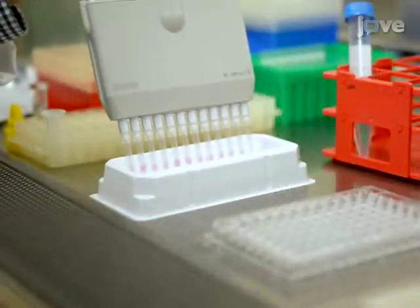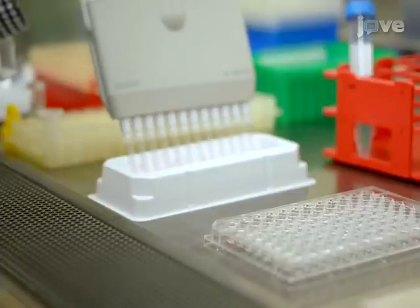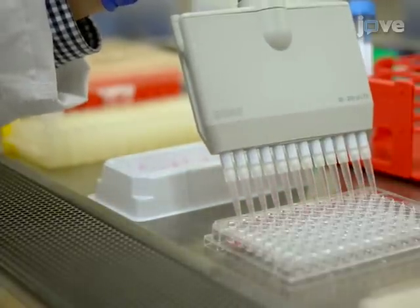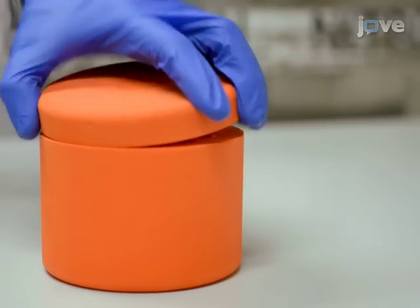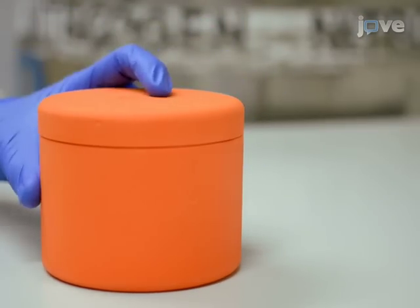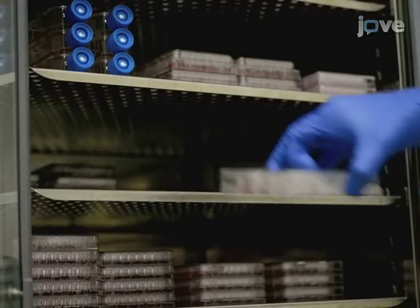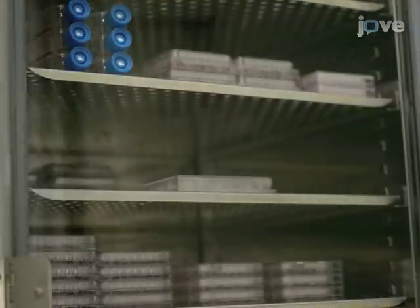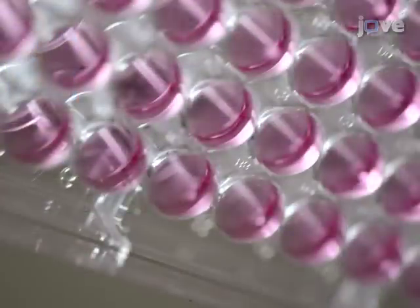After optimizing limiting dilution conditions for the cells of interest, plate sorted cells into a 96-well plate at a dilution of 30 cells per plate with 100 microliters of cell culture media per well. For the remaining sorted bulk cells, freeze half for future plating and plate the other half for screening and primer validation. Incubate bulk cells at 37 degrees Celsius for three to seven days, and allow the clones to incubate at 37 degrees Celsius for seven to 14 days, depending on the doubling time of the cell line used.